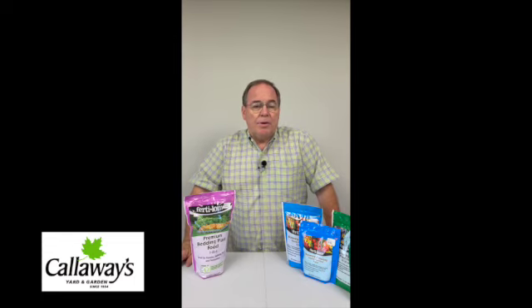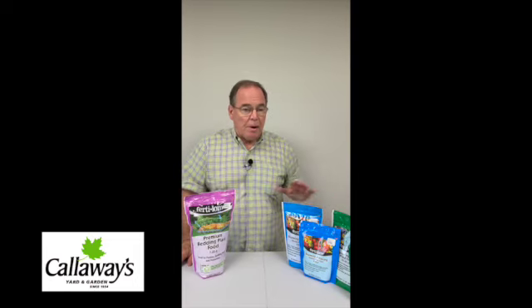Hi, I'm Brent Calloway with Calloway's Yard and Garden. Today we're going to talk about fertilizing your blooming annuals and perennials. We have some products here today and we're going to go over a couple of different types you can use, how to use them, and how to get the best results.